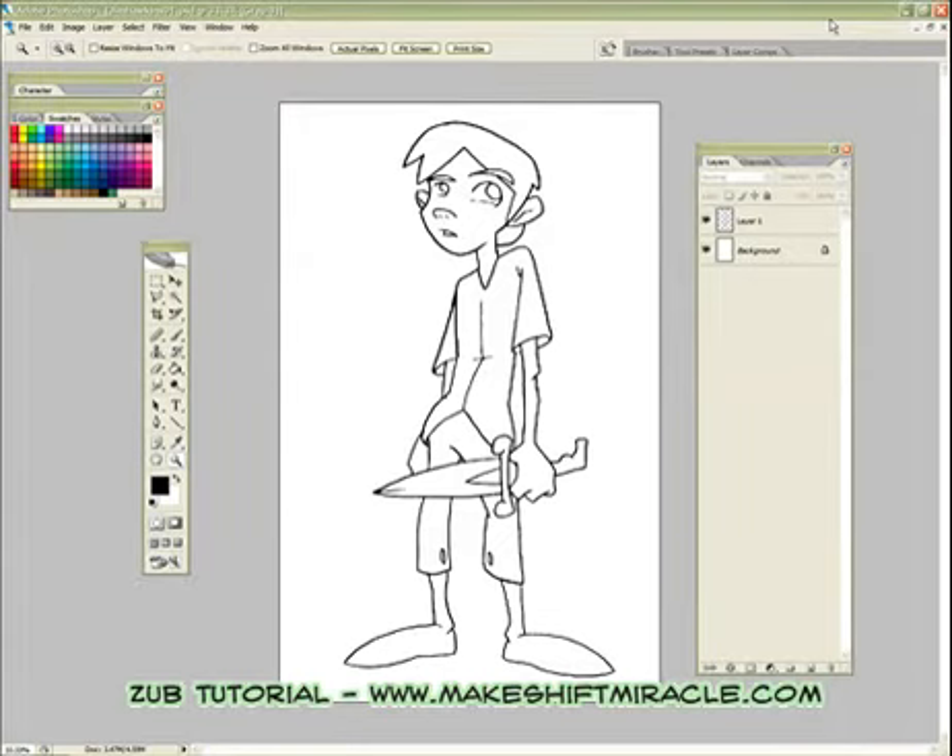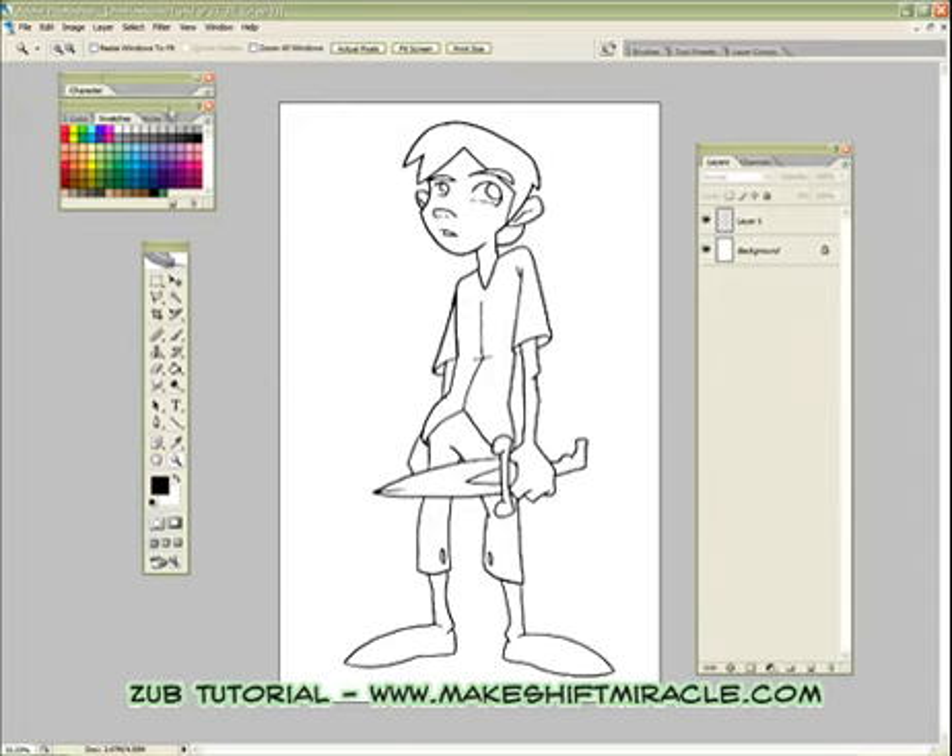Here we are with another tutorial, picking up from where we left off last time with our clean line image of Jim Hawkins from Treasure Island. I'm going to be going through quickly how to put down base colors and create a nice clean file that will allow you to easily edit and make changes to it as you go in Photoshop.